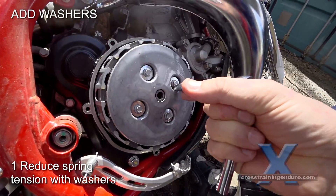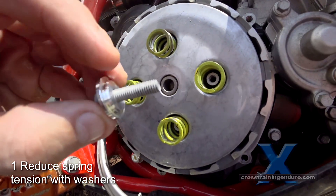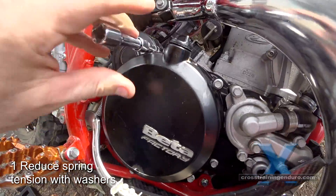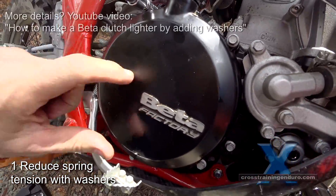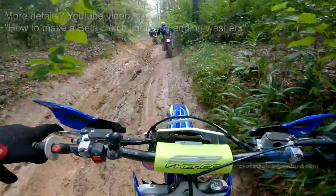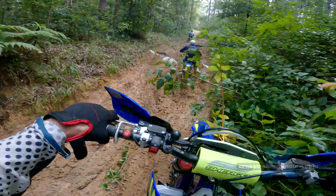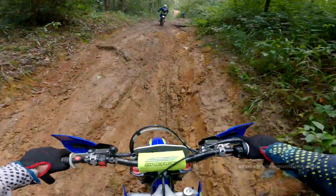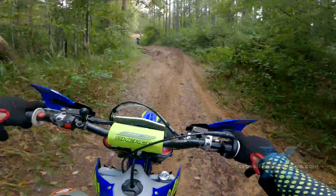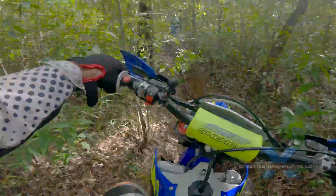The third method: add one millimetre washers so that your clutch springs aren't as compressed. The washers need to be small enough to fit inside your clutch springs. One potential problem is that if you use too many washers, the bolts will hit the inside of your clutch cover. I used two millimetre wide washers without problems on an enduro bike. Riders usually report a 10 to 15% clutch pull reduction. Search the forums for your specific bike, and generally it will be safer to just buy lighter clutch springs.